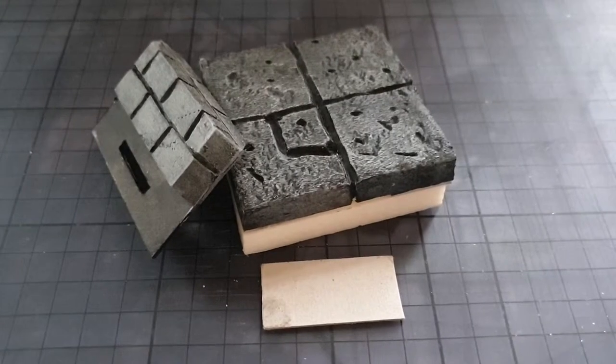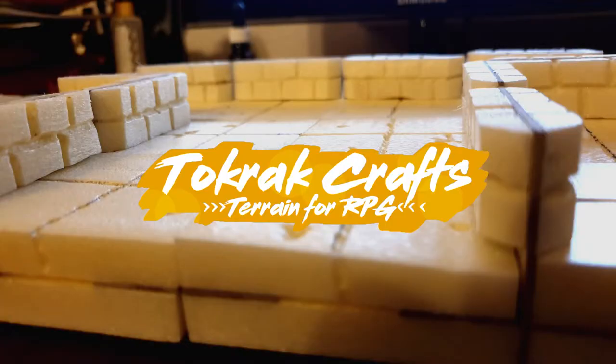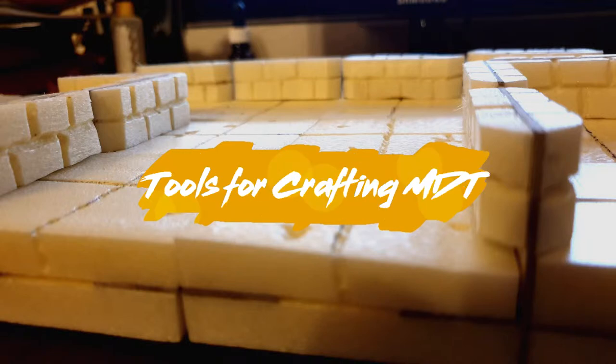Let's find out what we need to craft our modular dungeon tiles and walls. Hello fellow gamers and crafters! In this video I'm going to show you what tools we need to craft our modular dungeon tiles and also what we need to craft the walls. Stay with me.